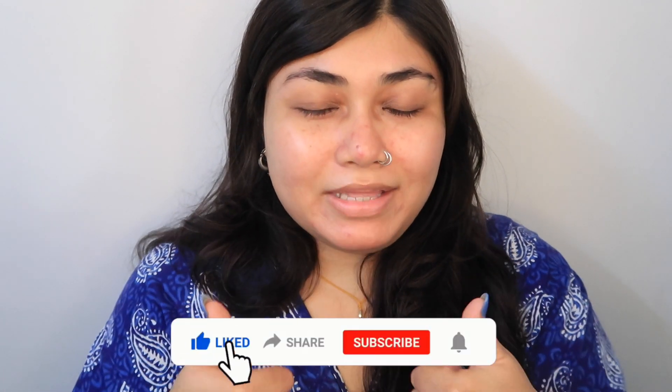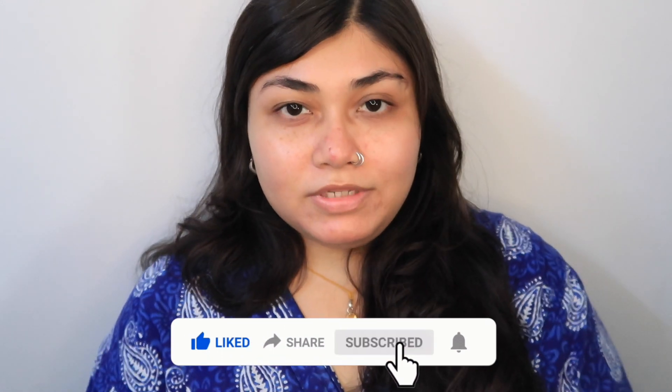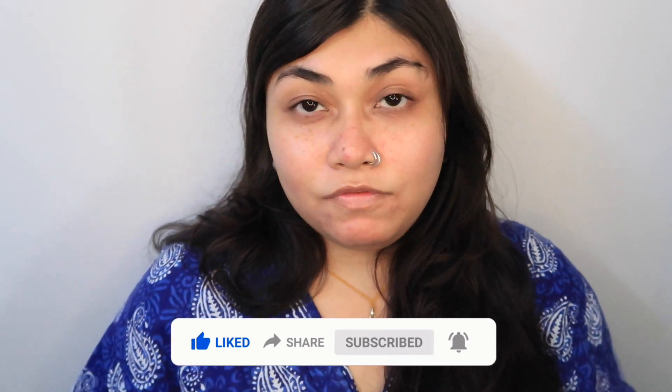I have to go now — I promised my friend I'd take her to a nice Korean cafe in Delhi for lunch, so I need to get ready. Please give this video a big thumbs up if you liked it, comment down below, and don't forget to subscribe and click the bell icon to get notified whenever I upload future videos. Thank you so much for watching — see you next time, take care!